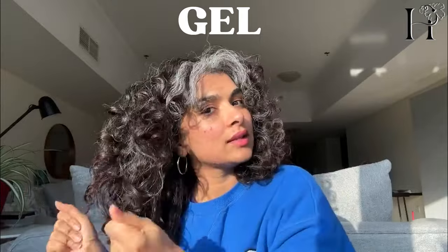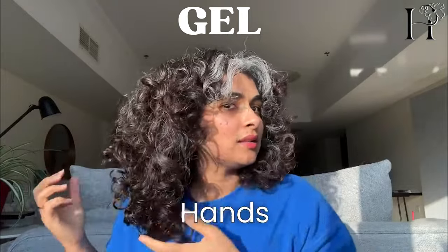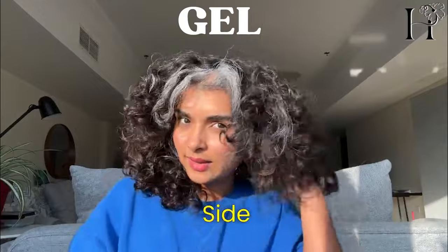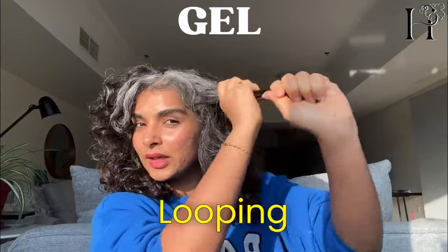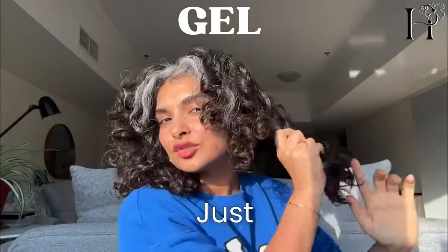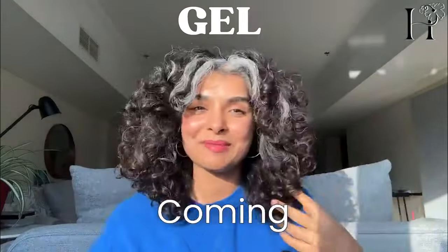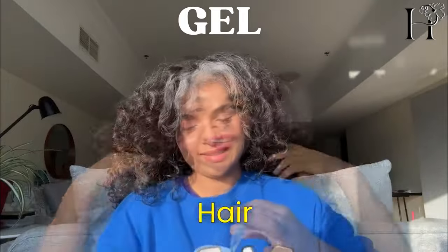I smooth it over, roping each section and then enhancing it until I don't feel the gel in my hands anymore. You can see it slowly starting to curl up. Now doing the other side — just roping it to refresh. After roping each section and enhancing it, you can see the curls slowly coming back to life.